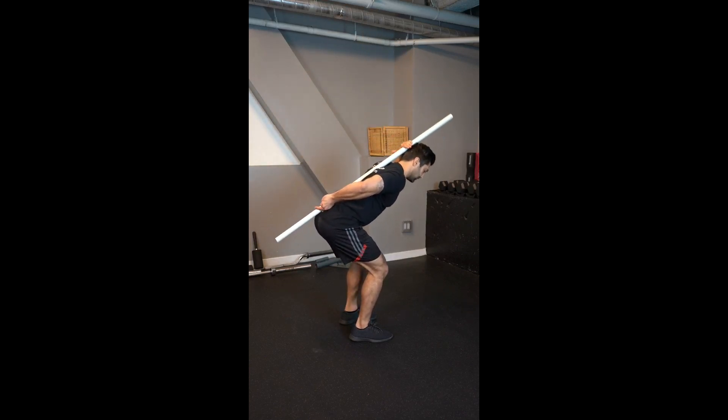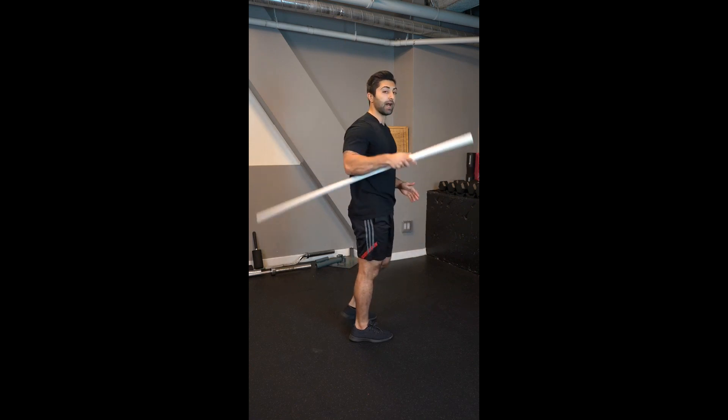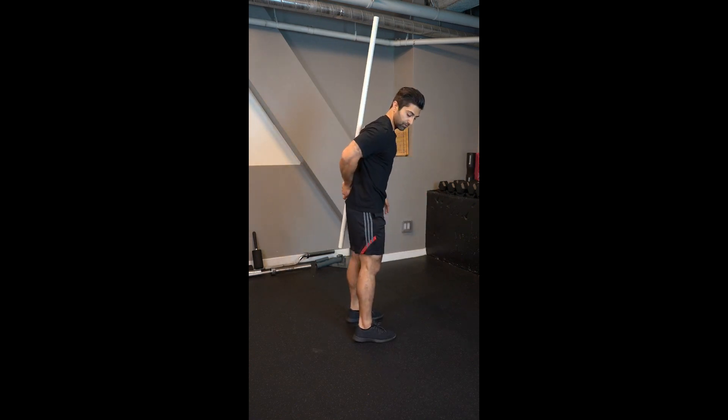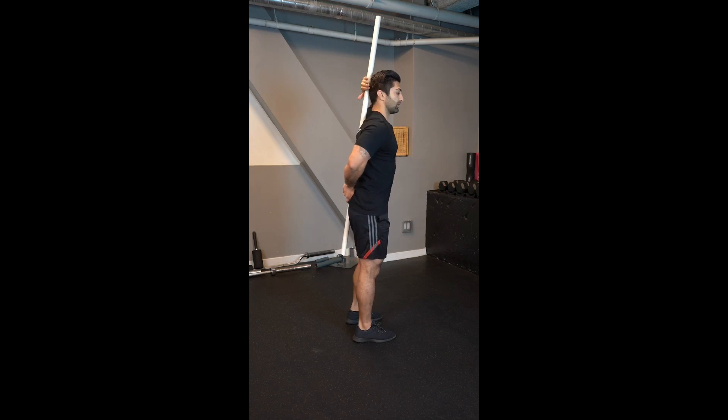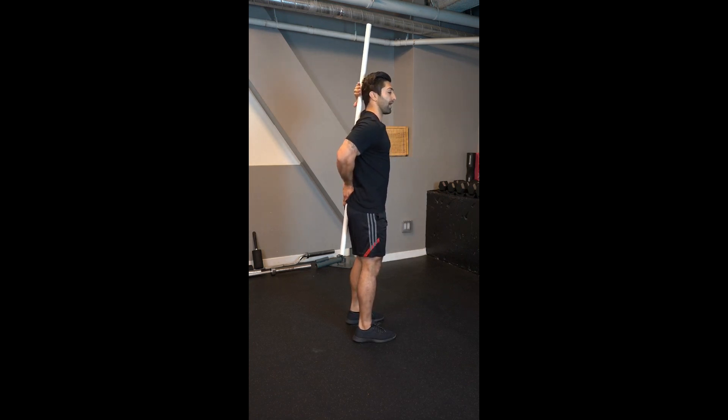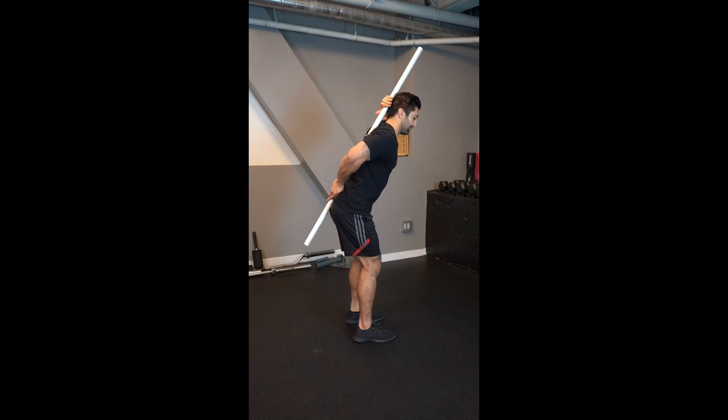This is great for teaching a hip hinge. I have a dowel and I'm placing it with one hand on my tailbone. It's also making contact with my mid-back, and the third point is my head. My other hand holds it against my head, this hand holds it against my tailbone, and it rests on my mid-back. Now when I go into the hip hinge position...